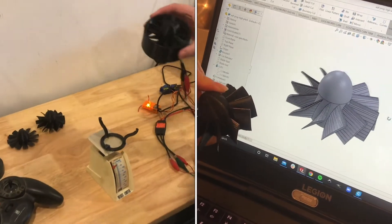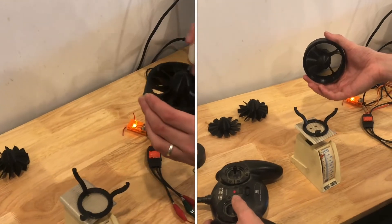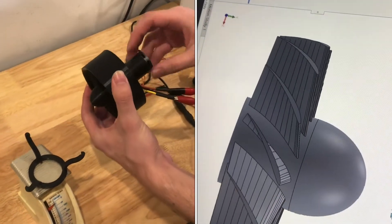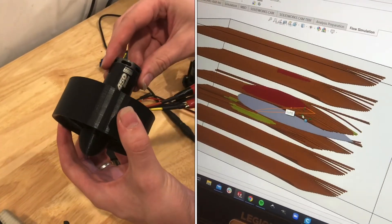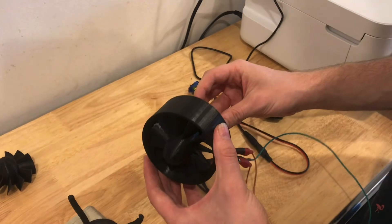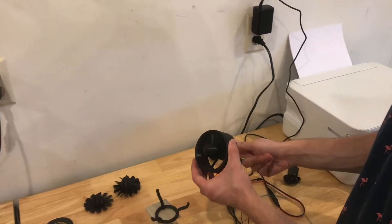I'm working on building an EDF here. This is entirely 3D printed — both the fan blades and the duct around it. It's powered by this little brushless motor here, 1700 kV, and a 12 volt power supply for now, which eventually could be a battery.